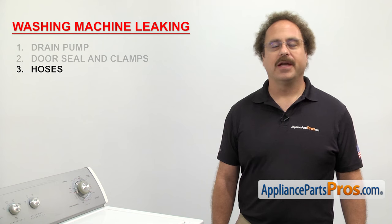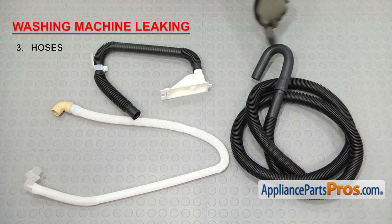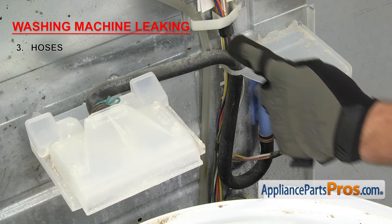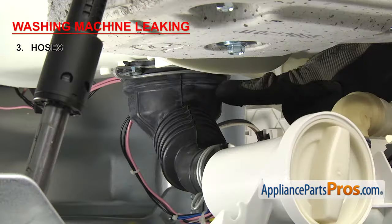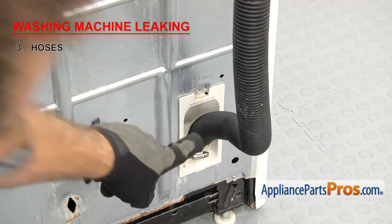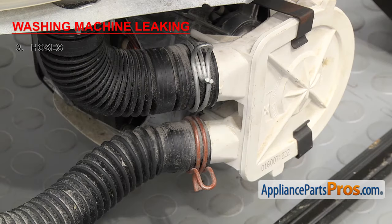Now we have to inspect the hoses — they carry water through the different parts of the washer. There are many hoses inside the washer. Once you identify the area where the water is coming from, you'll have to inspect that hose. The most common ones are the fill hoses, dispenser hoses, tub-to-pump hose, internal drain hose, and the external drain hose. The fill hoses are located on the back of the washer. On a top loader, the dispenser hose goes between the water inlet valve and the inlet. On a front loader, the dispenser hoses go between the water inlet valve and the dispenser, and from the other end out to the tub. The tub-to-pump hose is usually located at the bottom of the tub and connects to the drain pump. The internal drain hose goes from the pump to the back wall, and the external drain hose goes from the back wall to the drain. When inspecting the hoses, it's helpful to flex them — this may reveal small pinholes or cracks not visible when the hose is in its normal position. Once you find a hose that's leaking, you'll have to replace it.